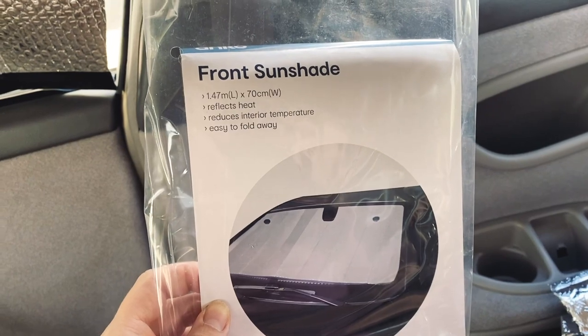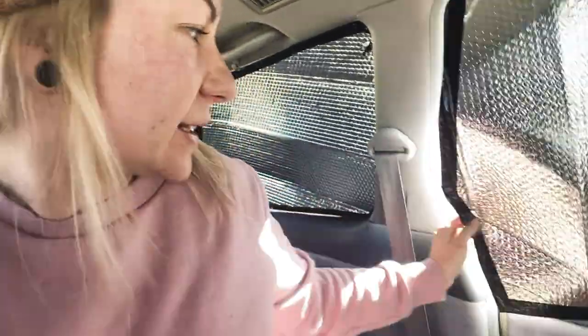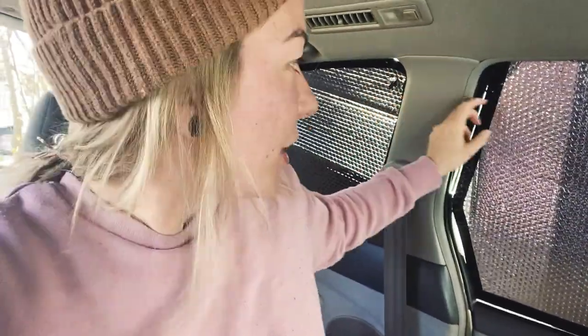Now I'm making some insulation for the windows. I've just got these cheap window shield thingies from Kmart for $5 each. I'm cutting them to size and using gaffer tape to make neat edging on the cuts — just because I'm a perfectionist, though you probably don't need to do that. They just pop in there with some suction cups — a pretty easy way to keep it from getting too boiling hot inside the van when you're in the sun.